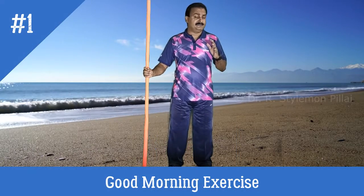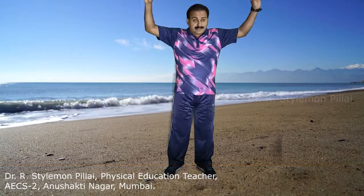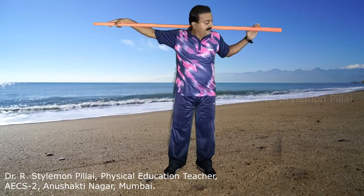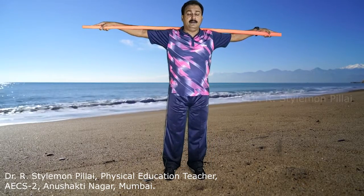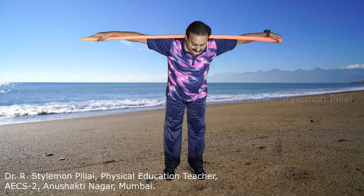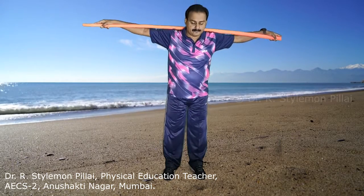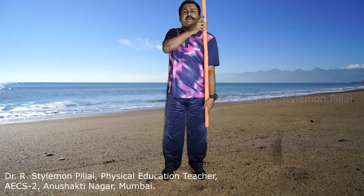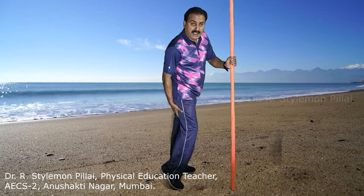The first exercise is the good morning exercise. Take the javelin with an overhand grip and keep it over the trapezius muscle at the back of your neck. Keep both hands in an overhand grip with legs shoulder to hip width apart. From here, bend forward at the hip and slowly come up. This exercise should be done 8 to 12 times. The main muscles strengthened are your hamstrings, glutes, back muscles, and shoulders.